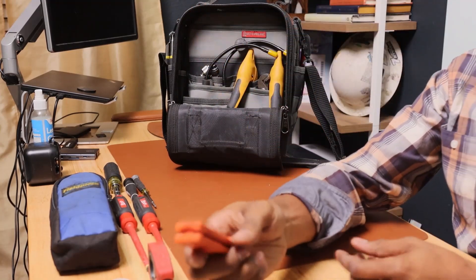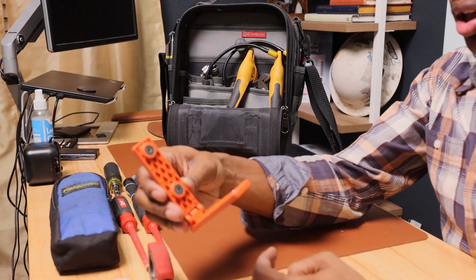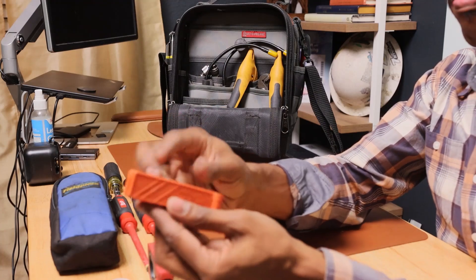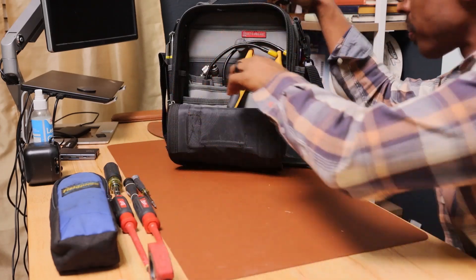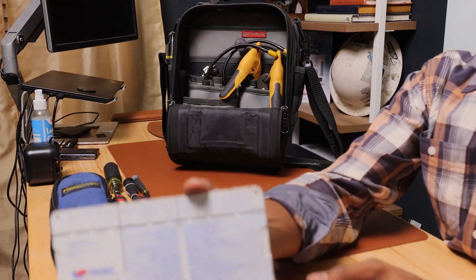I use this when troubleshooting a furnace — you need to have the circuit on but need the door closed. This tool, made by Supco, closes that door switch so you can work with the panel closed.